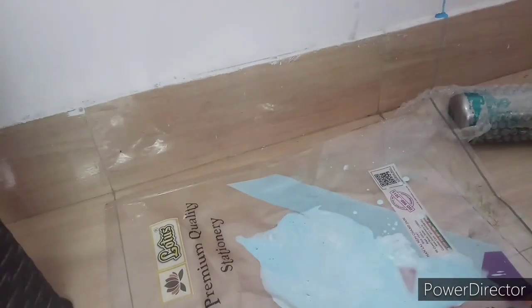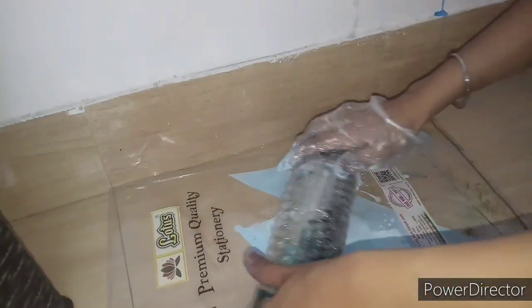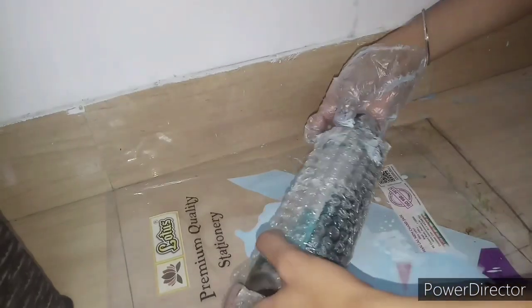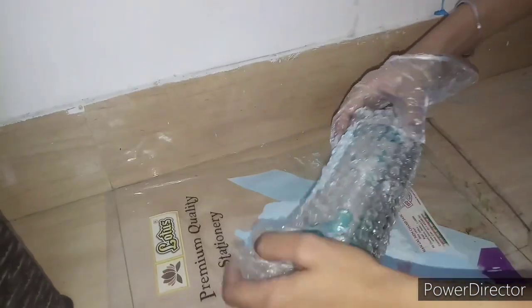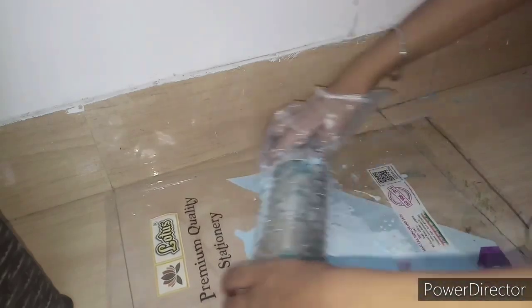I found that we can also give a good texture with gloved fingers. But my main focus right now is the bubble wrap technique. I was doing it in a rough way because I didn't tape the bubble wrap to the bottle so it would stick properly.